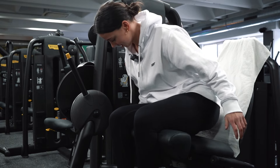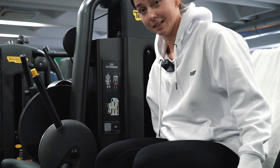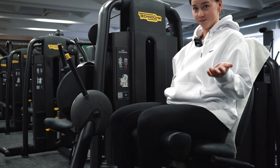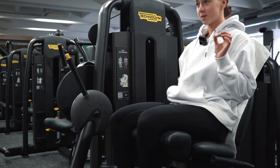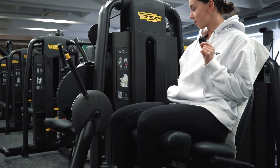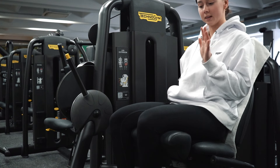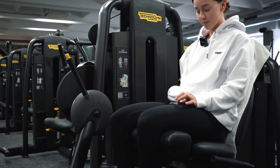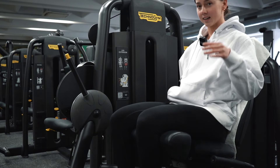Wir starten mit Leg Extensions. Ihr fragt euch jetzt sicher, warum um alles in der Welt ich mit Leg Extensions starte — weil das eine Isolationsübung ist. Falls ihr das noch nie probiert habt, probiert es wirklich aus, vor allem vor einem Beintraining. Ich finde, das ist mega angenehm. Eine perfekte Übung, um die Beinmuskulatur aufzuwärmen.